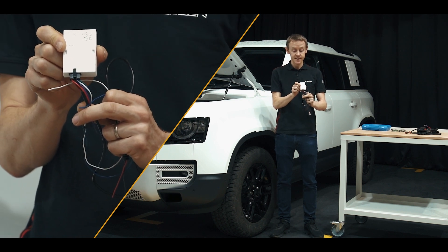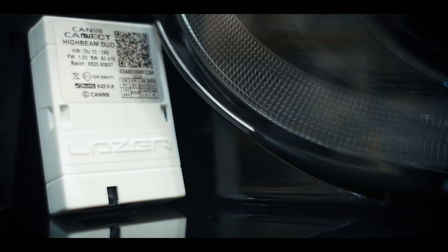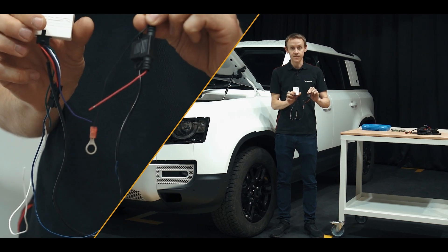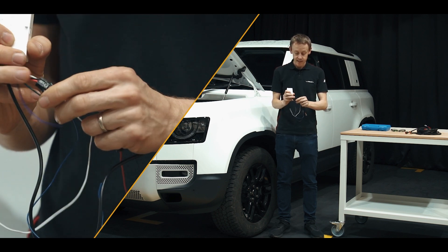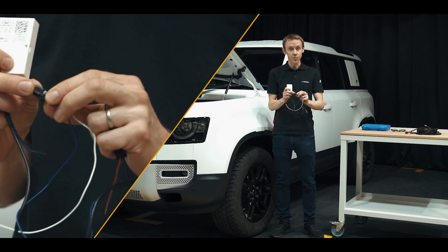This product features both a position light and a high beam output. It also includes all of the extra parts that you require for an easy install onto the vehicle, including a fused connection and a connector that enables you to mount a contactless reader should you wish.